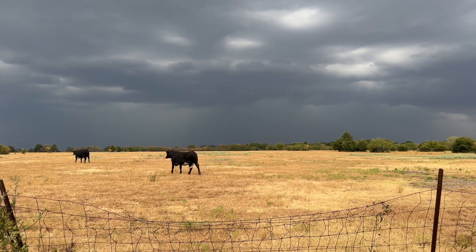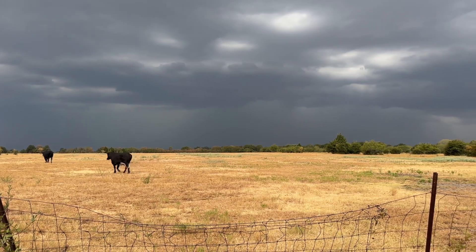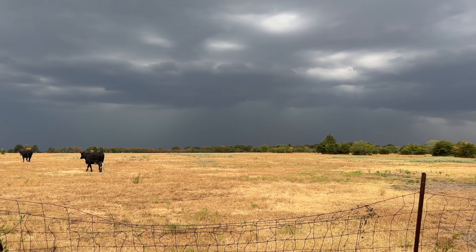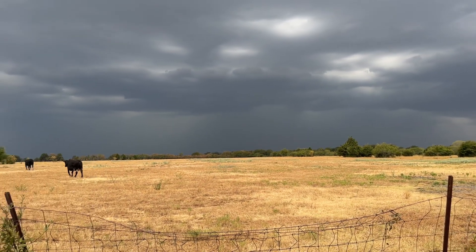I thought I'd walk back and show the same shot from the beginning of the video - what the sky to the south of us looks like. Boy, if this comes our way we are going to get some good rain.